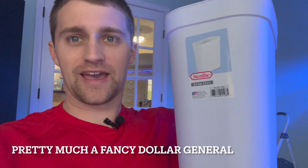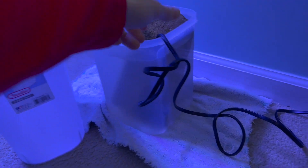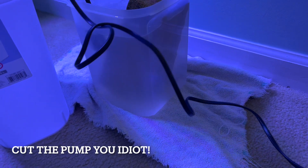So my wife and I went to Pop Shelf and I saw this — what is it — a two and a half gallon little trash can. So my plan is to do this. I currently have the perfect pump for this — it's about a hundred gallons per hour.